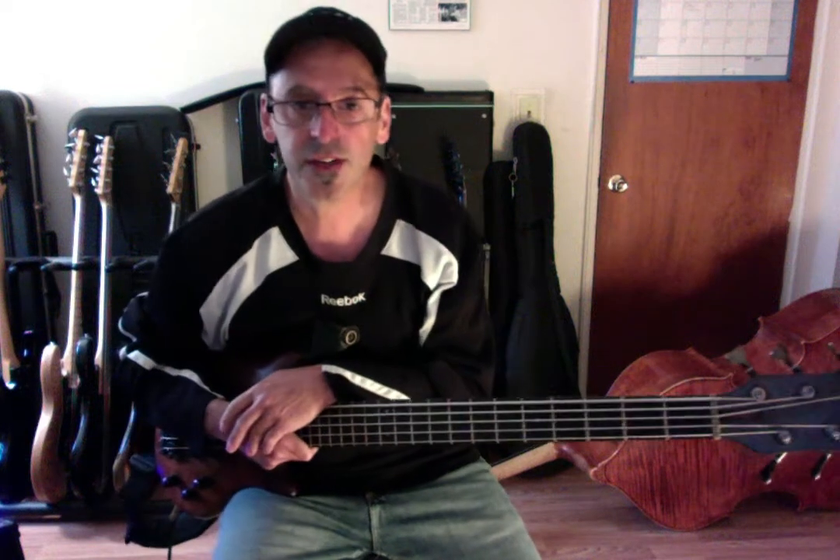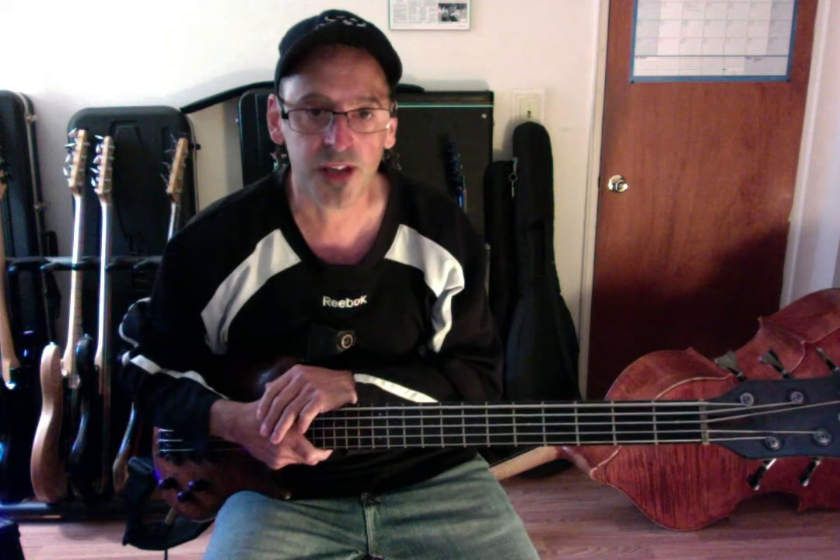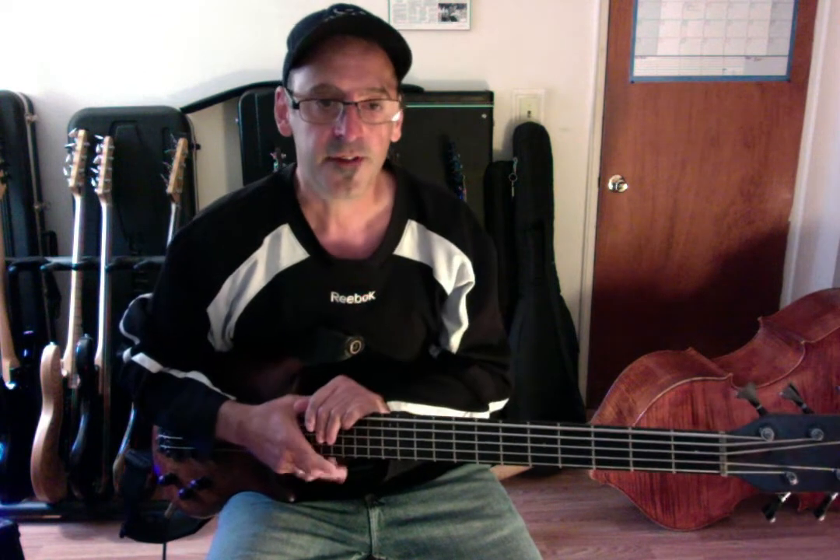Hi, bass player Greg Silvian on the Greg Silva Music Channel. This is the third installment, the third lesson on the modes. If you haven't checked out the previous two, please do. And if you haven't subscribed to the Greg Silva Music Channel, please do. It's painless — some free lessons, pointers, clips of performances, working musicians' comments, and segments coming up that you may identify with.